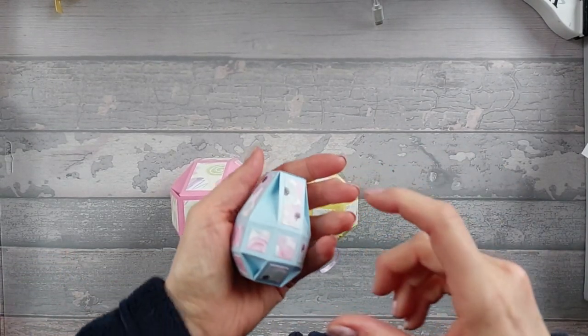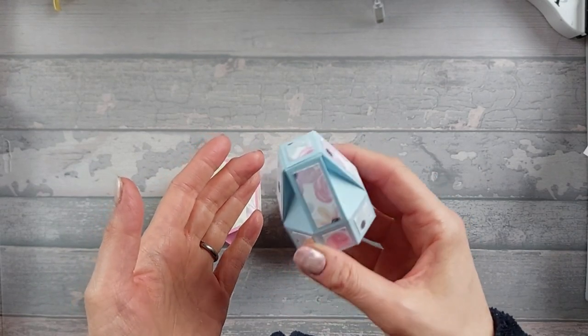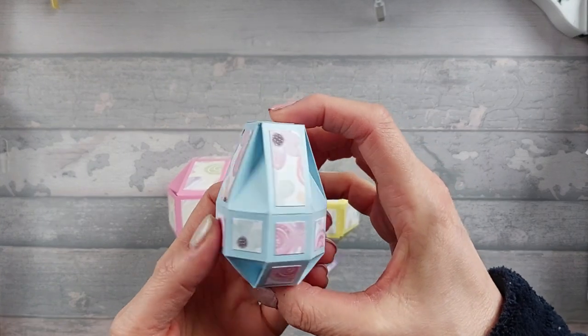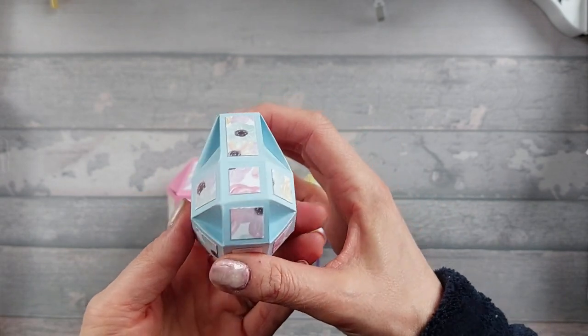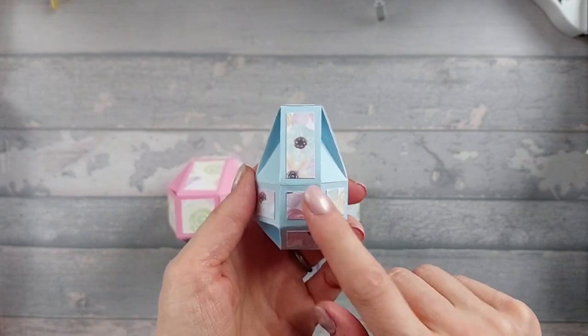We've got this little egg and inside this - you can hear it - is a Lindt Lindor egg, sort of similar to a Cadbury cream egg. Anything that kind of size - I know Reese's do them, there's all different ones these days - and it fits into this little box. This is one that I saw Sam from Mixed Up Crafts do.